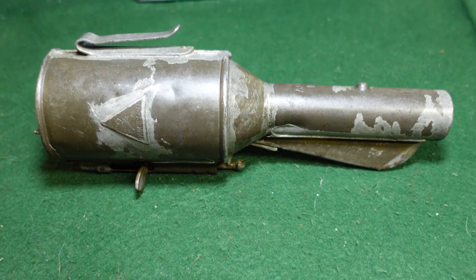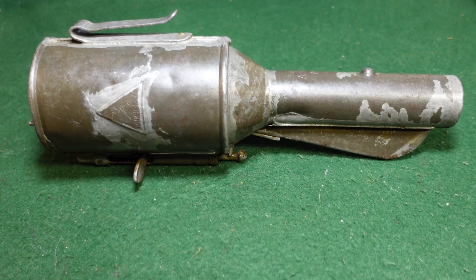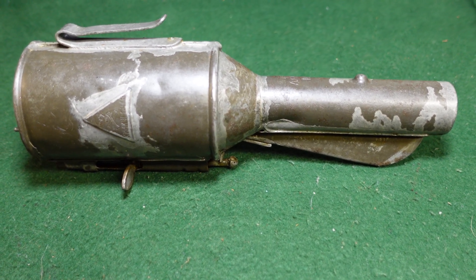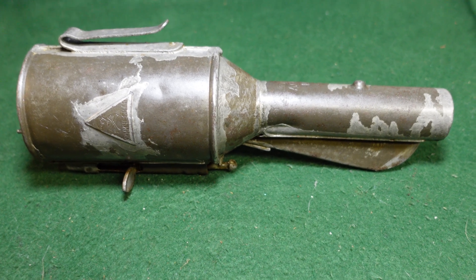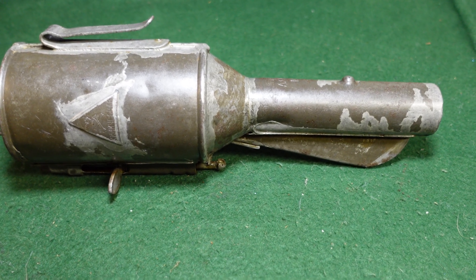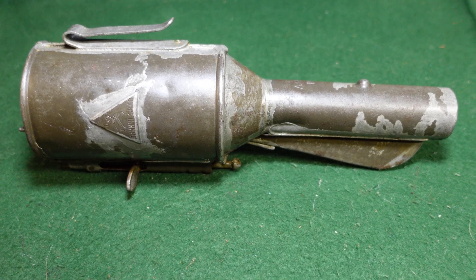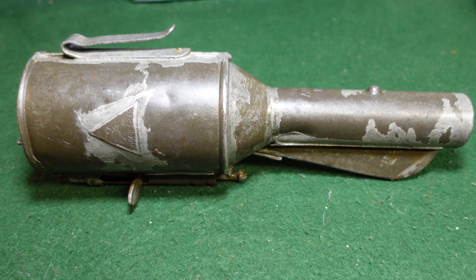These are pretty unusual grenades and there's not a lot floating around. This is not, as I said, a complete example, but it's about as complete as you're going to find. As far as operational use, I know the Germans actually captured quite a few of these in World War One, and as I understand they were used to a limited degree in World War Two, although I really can't confirm that — so if you know more about that, I'd love to hear it in the comments.